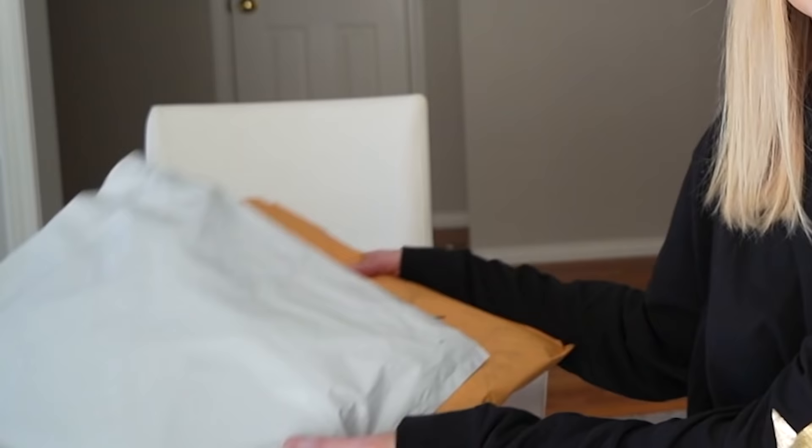Hi guys, welcome back to the channel. Today I am going to test out awful guitar products that maybe probably shouldn't exist. I spent all of my money on this so you guys don't have to. I'm gonna be the guinea pig here and you guys can take the $100 that you would have spent on this and go buy a Mr. Worldwide cardboard cutout.